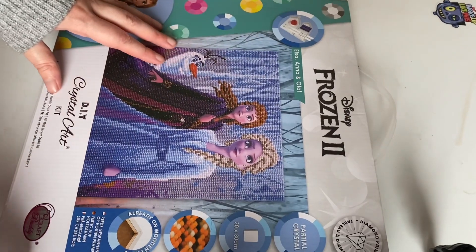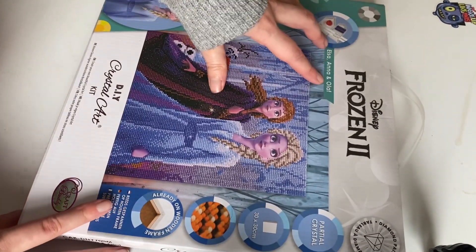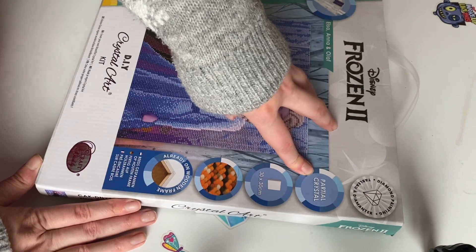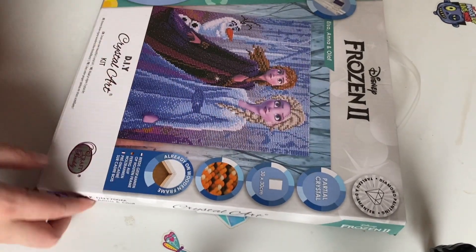On CraftBuddy it's £24, and as you can see here it is Elsa, Anna and Olaf. Here we have Diamond Paper and it's a partial crystal 3030 on a wooden frame, and it's also from CraftBuddy.